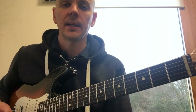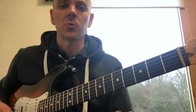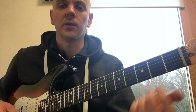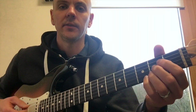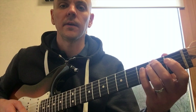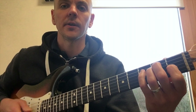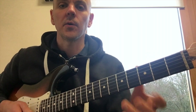Now rather than increasing the speed of the click, what you're going to do is reduce the amount of counts you put in between each chord. So play and do a four this time — count myself in, three, four, play the chord. One, two, three, four. One, two, three, four. And so on.